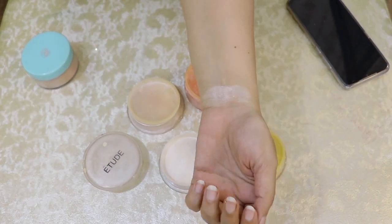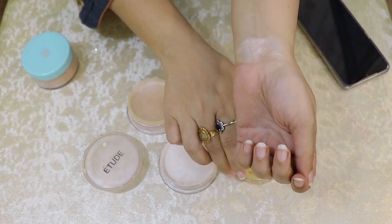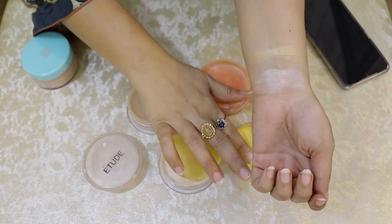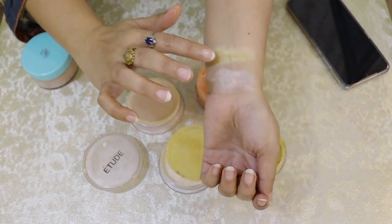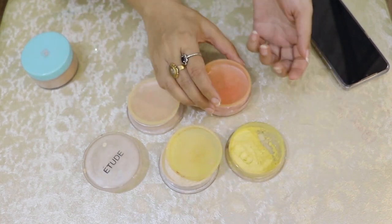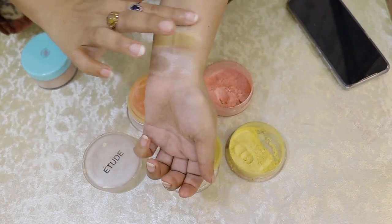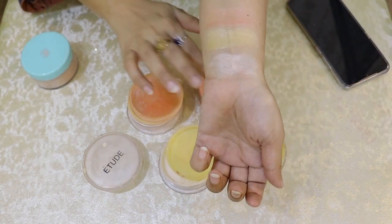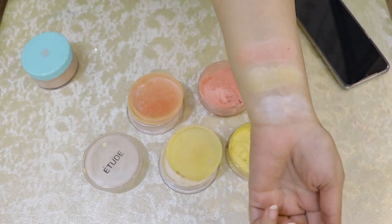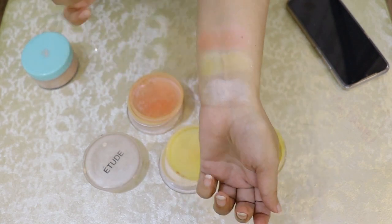It is in a blended form. This is pink color. You have to see which one is the best and which one is not, and you have to choose. It doesn't need to be blended — it is already blended.